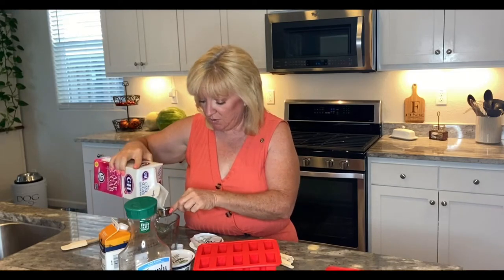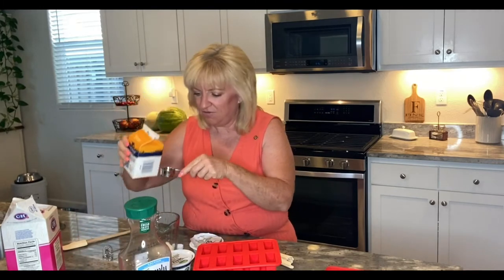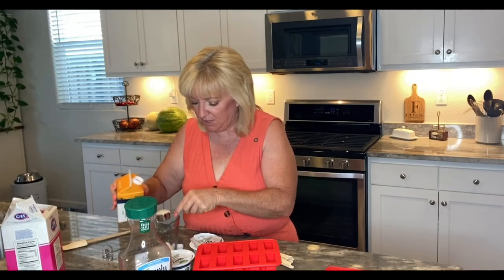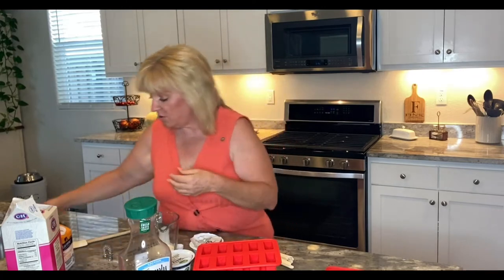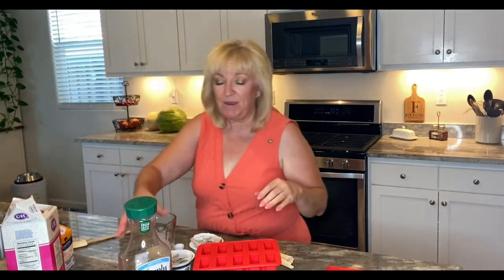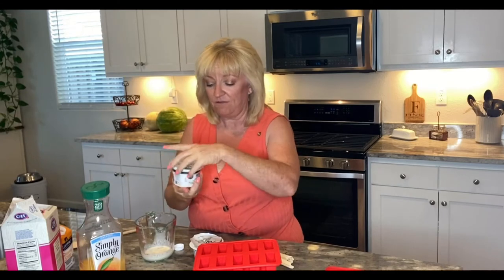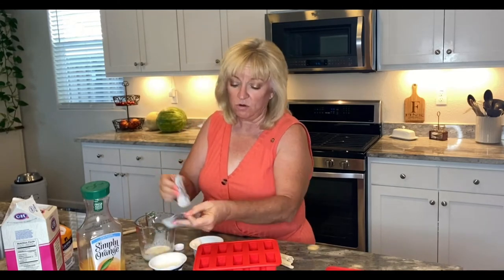So a tablespoon of sugar — I wanted it just a little bit creamier and we had some leftover heavy whipping cream, so I'm gonna mix up the sugar with the cream. The rest of the recipe is super easy. There we go.